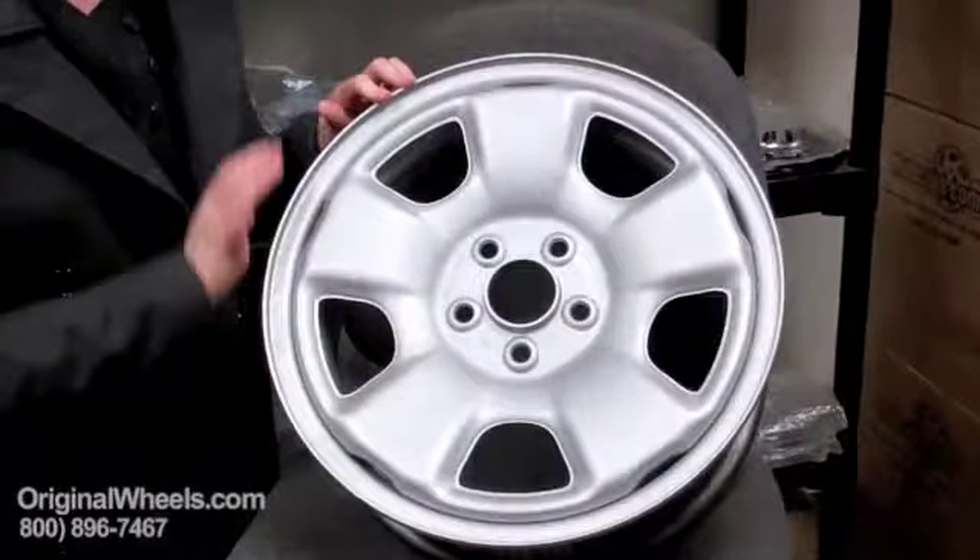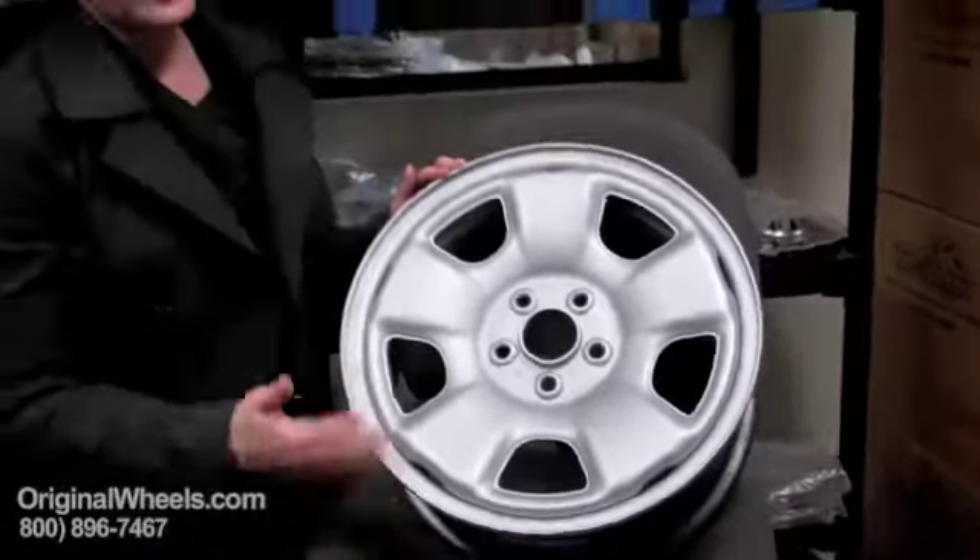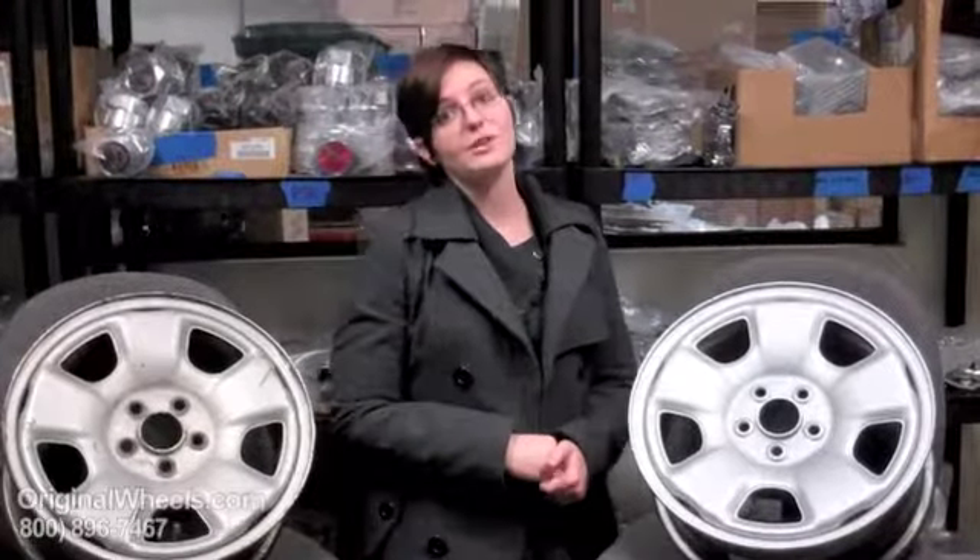Whether you order an alloy wheel or a steel wheel, it's going to be in like-new condition — no dings, no scratches — and we guarantee that it's going to be structurally perfect. There will be no cracks, no bends in any wheels that you receive from us.